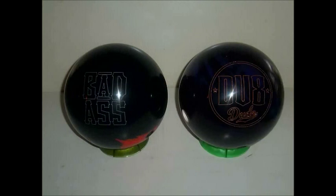The balls I'll be using are the Hammer Badass and the DV8 Dude. Both balls have been cleaned and have a fresh surface texture. The surface was sanded with P800 paper, then polished with Brunswick Royal Compound and Brunswick Royal Shine.